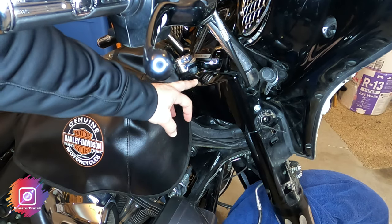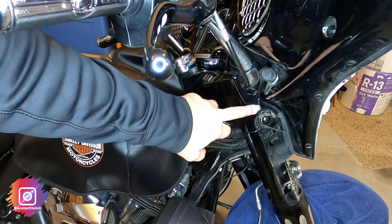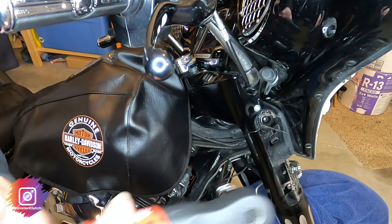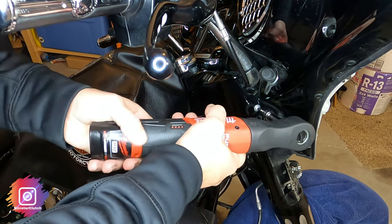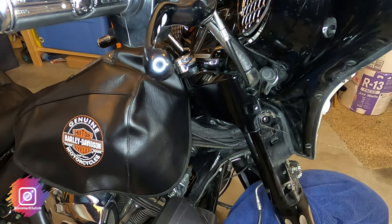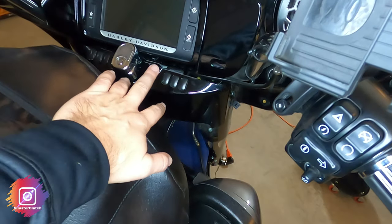In order to get the dash panel off near the ignition, I need to take the two bolts on each side — they're 5/32nds. Once I've got the bolts off, I'm going to take off this dash panel.